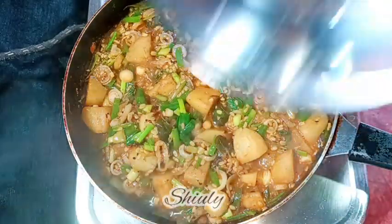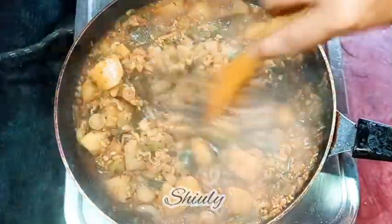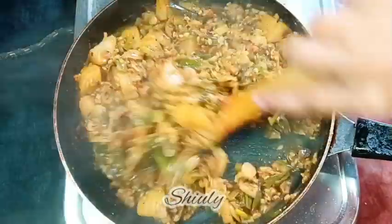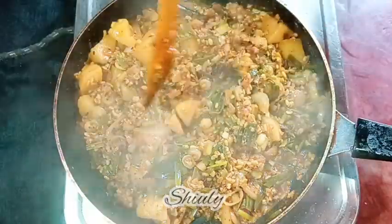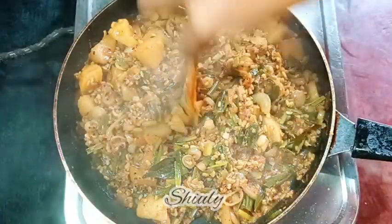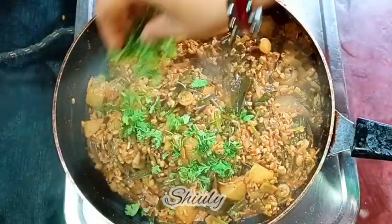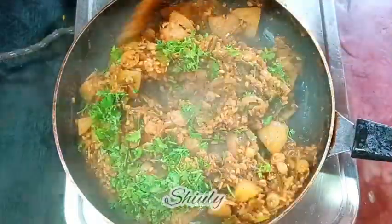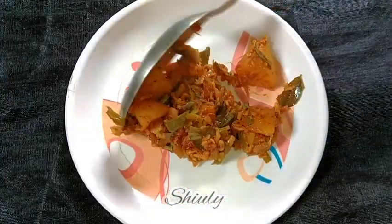After about six to seven minutes, the potatoes are nicely cooked, and the yellow lentils and spring onions are cooked as well — you can see the potatoes are done. To finish the recipe, I'm garnishing with some chopped fresh coriander leaves and stirring nicely. After about half to one minute, our curry is ready. Let's turn off the heat and serve the curry hot.